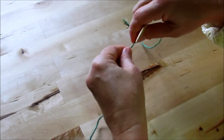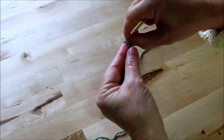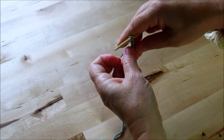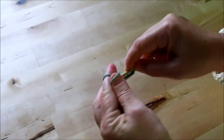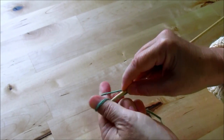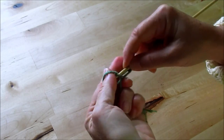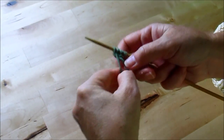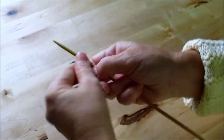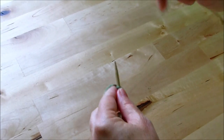To begin the washcloth, we start by casting on four stitches. Put them on snugly, not too tight. If you've forgotten the cast on, you can refer to my other video for the fast and easy cast on. So we have four stitches to begin, and we're going continental style — this is a great way to practice continental knitting.